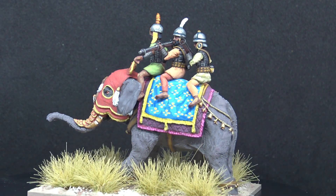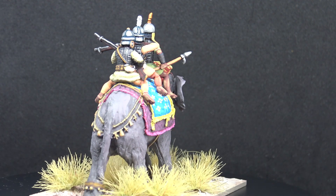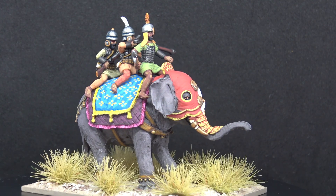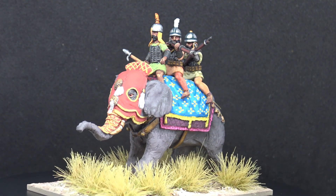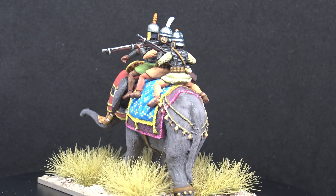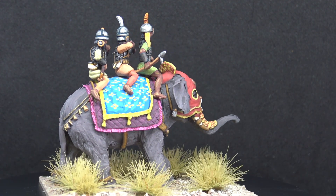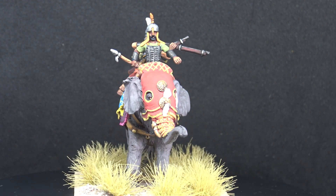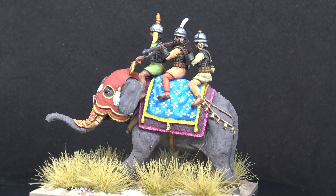Hello everyone, just wanted to show you this latest thing to come off my painting desk. It's a Mughal period elephant with musket-armed crew, and this came out of my unpainted figure mountain. I had it many years - I bought it at a show, I think it was at Legionary, and it was from Wargames Emporium, back in the day when Wargames Emporium used to attend shows. Remarkably, they had come down all the way from Sheffield to Exeter for the show.